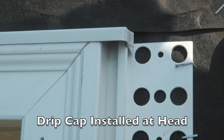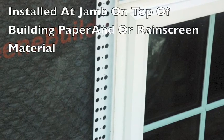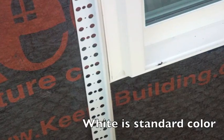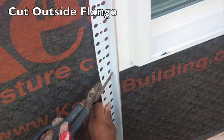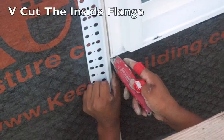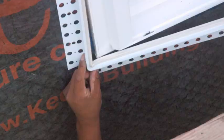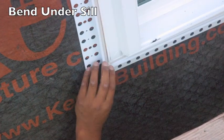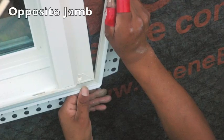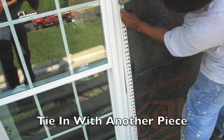Integrate it properly with our drip cap at our windows and doors so that water sheds over and around. So first we come down the jamb of the window and we're going to make a cut on the rigid part of the flange. We're also going to make a cut on the expansion part — the flexible part — just a V-cut. We're going to come under the sill and over to the other side and make our cuts again, then up the opposite jamb and marry them in together.